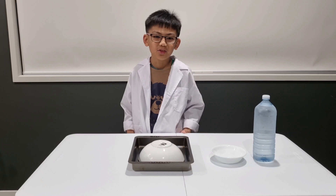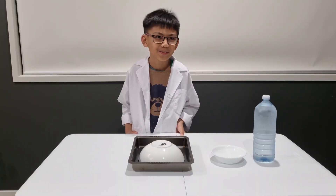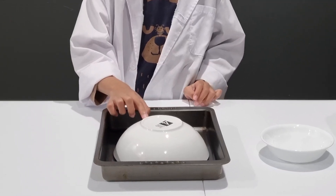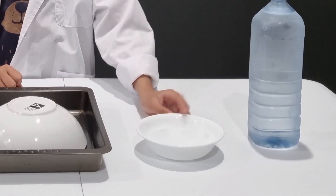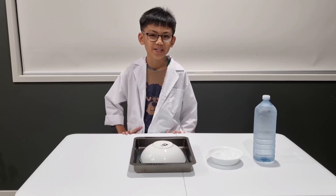In order to make instant ice, we're going to need bottled water, a glass or ceramic bowl, a tray, and ice cubes.